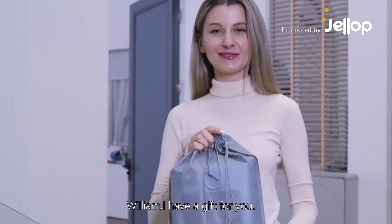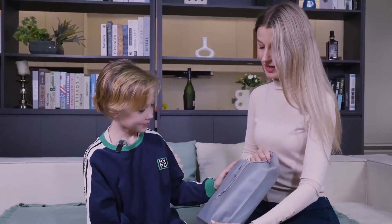Hey William! I have a gift for you! What is this? Is it a 3D printer? Let's see what it can do.